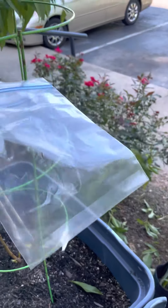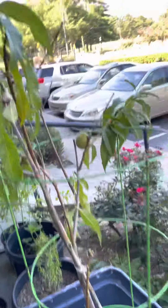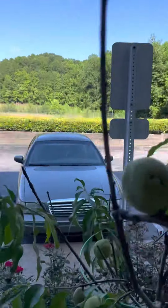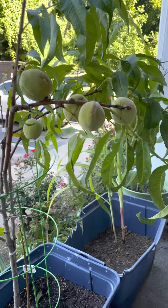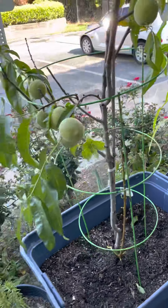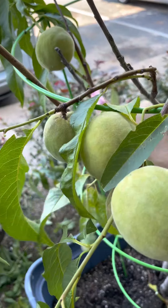My husband had to help me after I pruned this because the tree was leaning a lot and it's got a lot of fruit on it — not counting just 10 peaches on it. He helped me put it into a tomato cage to try to hold it up a little bit better than the stick it came with. So I've got it in the tomato cage now.